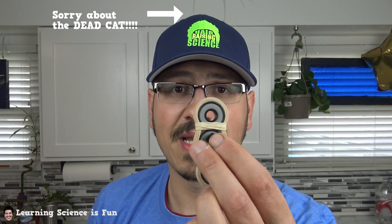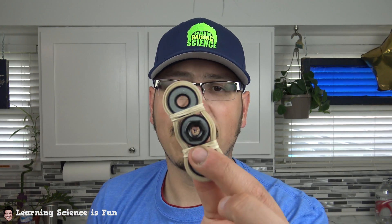So check this out — we are going to use some very simple materials: bearings and rubber bands, and we're going to build this amazing little fidget spinner that you can do at home. The best part is when you're done, you can pop it out and use the bearings for something else. That's what I want to show you how to do. Also, you're going to need the following materials.